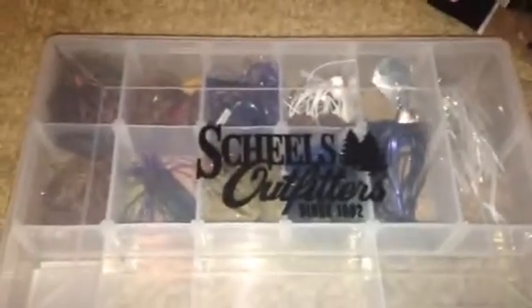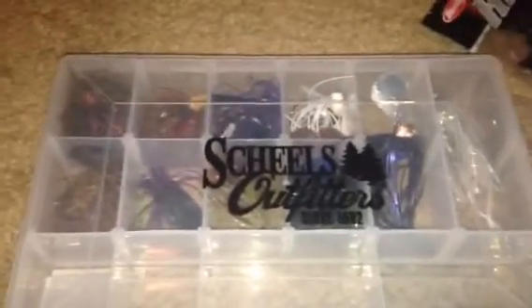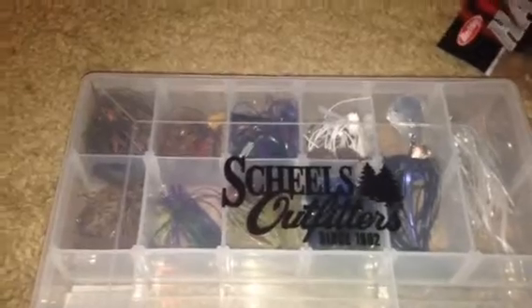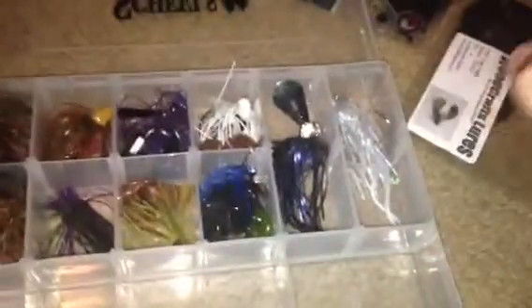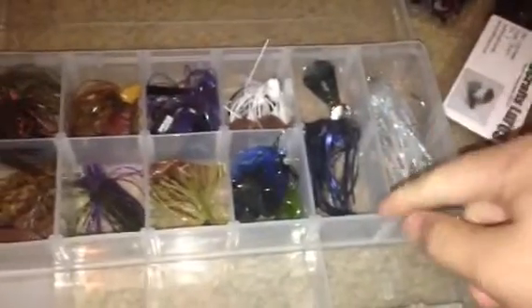Hey guys, WisconsinFishingHD here, and today I'm just going to be showing you my jigs — my swim jigs and chatterbaits. I don't have a lot; you guys know I'm a kid and don't have very much money, but I do have some nice quality jigs and chatterbaits and I'll show you what I got.